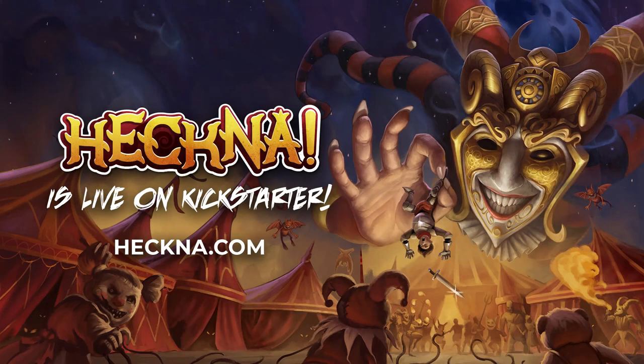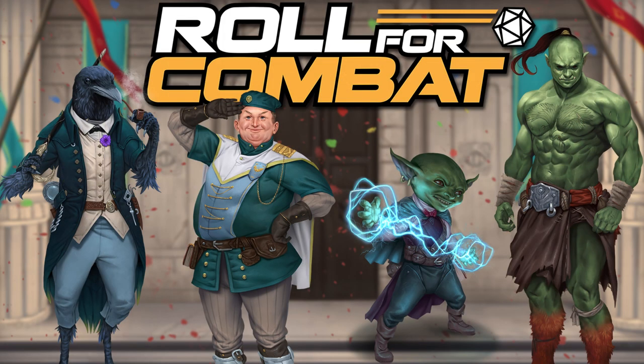This video is brought to you by The Deck of Many and their 5e campaign book Heckna, on Kickstarter now, and by the Roll for Combat officially licensed Paizo podcast, beginning their new Agents of Edgewatch adventure.